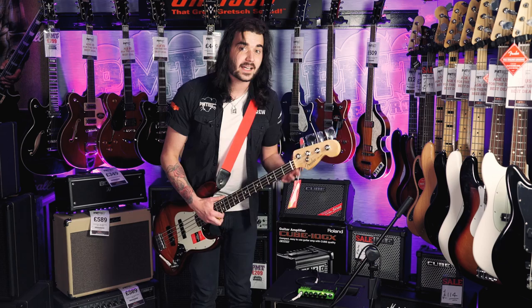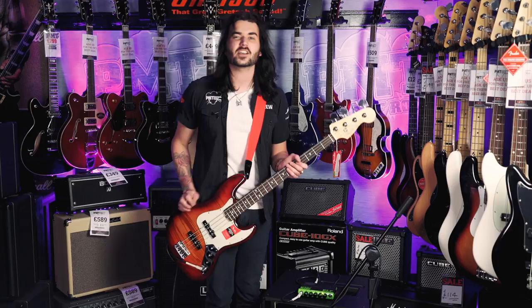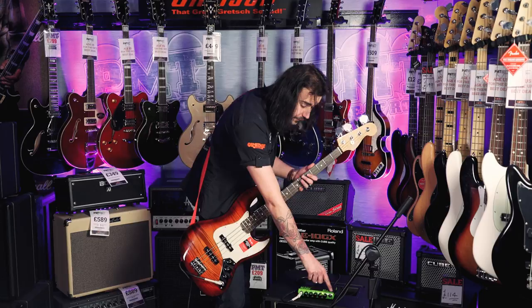I saved it for last because it was boxed up, and I said let's get this Trace Elliott out and do it for the video. It's absolutely blown me away. There's a headphone output on the right as well, so you can jam along and not irritate everyone around you.